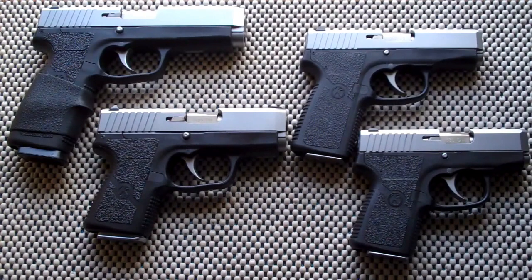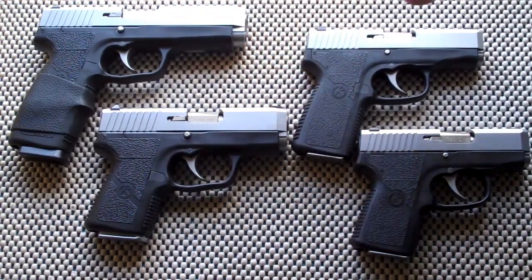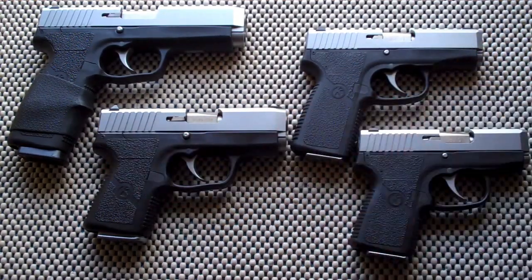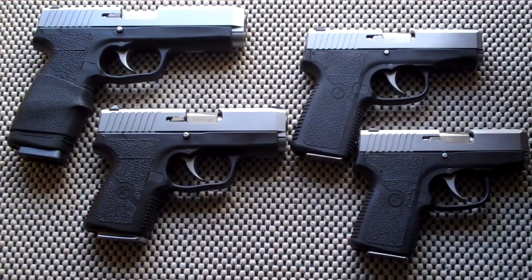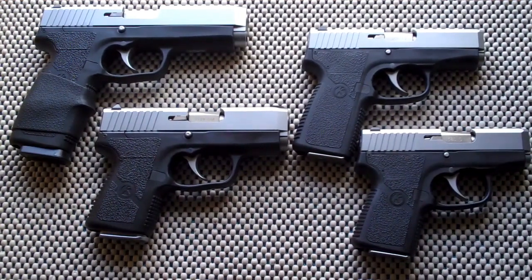I brought out some other Kahr handguns to give you a size comparison from largest to smallest. Here we have the Kahr CT9 and the most excellent Kahr CM9 — I've been carrying this for over 4 years now. And here's the CT380, much smaller and thinner. And the ultra small, very compact CW380. All Kahr Arms handguns — I love them.